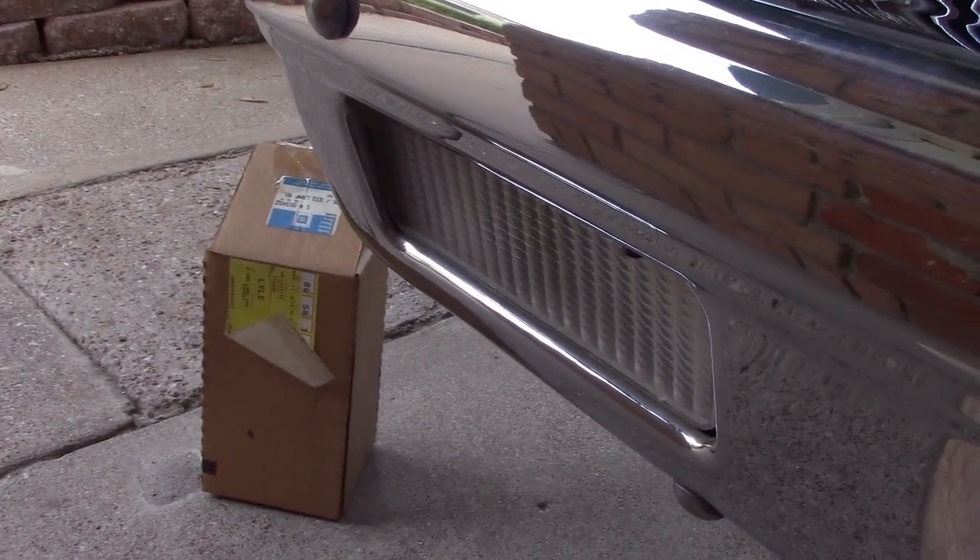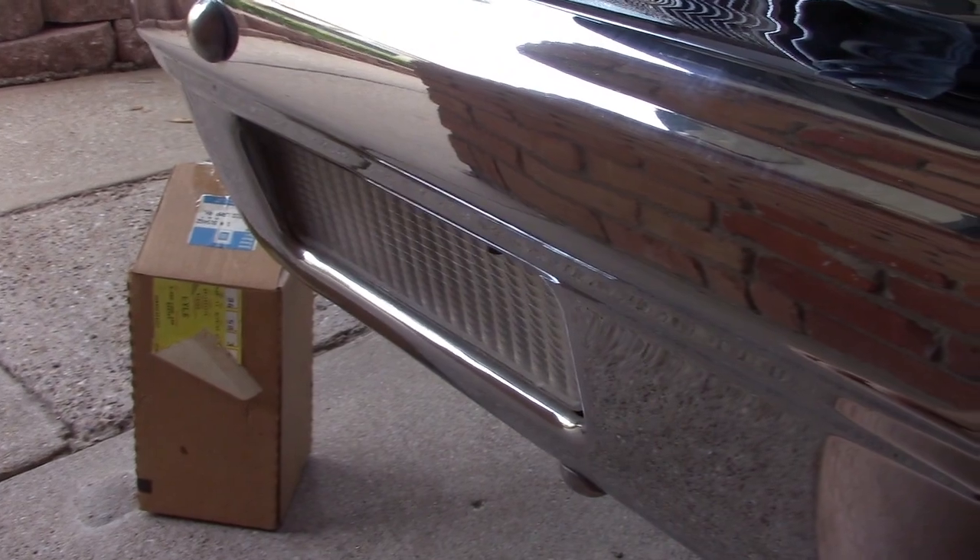Hello everybody. I'm going to call this the odds and ends of the 1981 Silverado Refresh.